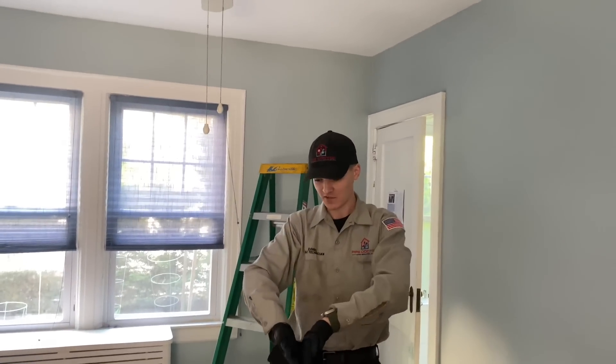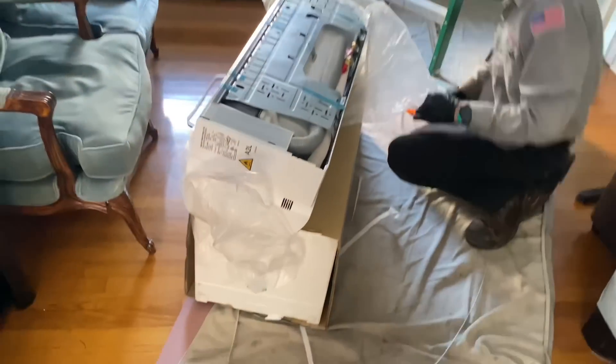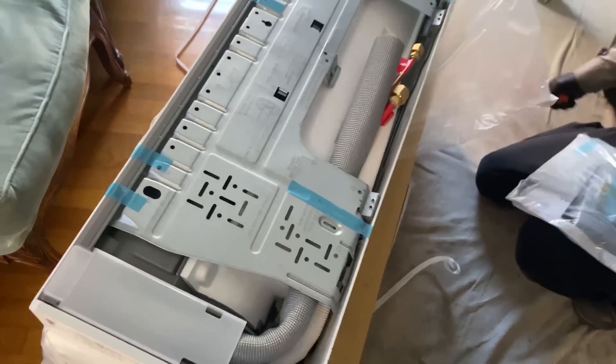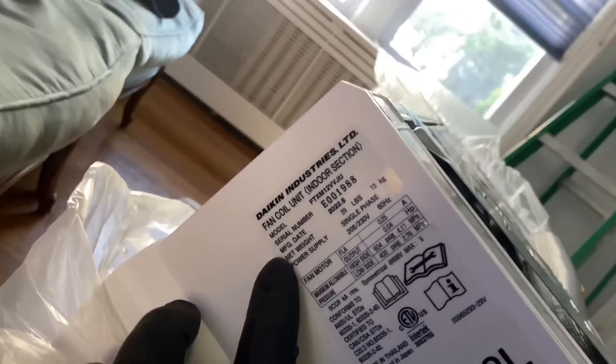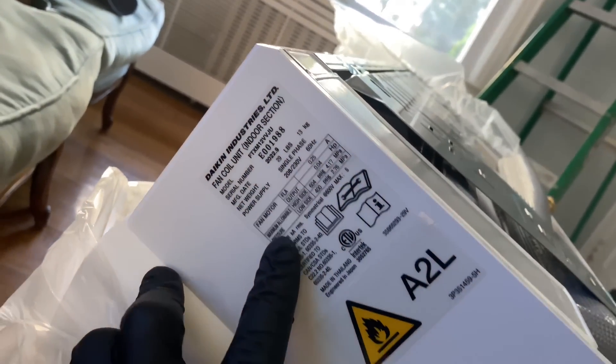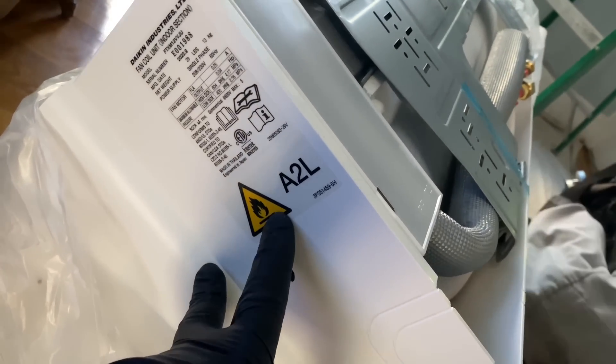This is the box — the way it opened, the center just peels apart. That's so smart. And they still got this annoying light blue tape. All right — the Daikin Atmosphera 12,000 BTU indoor head unit. This uses flammable R32 refrigerant.